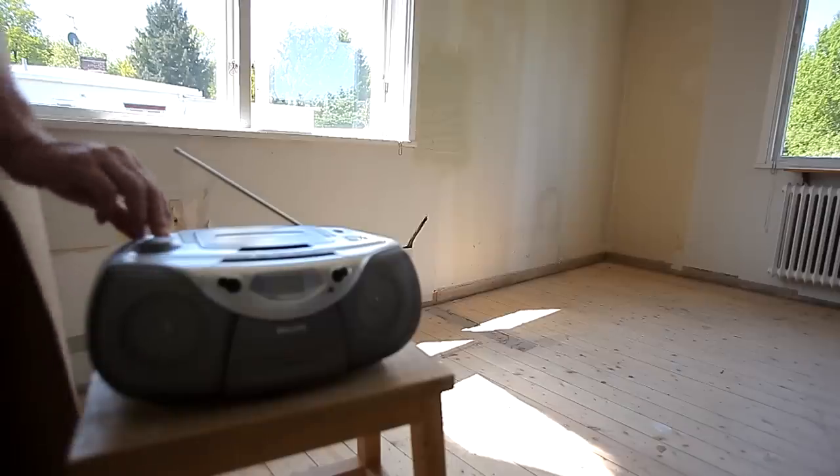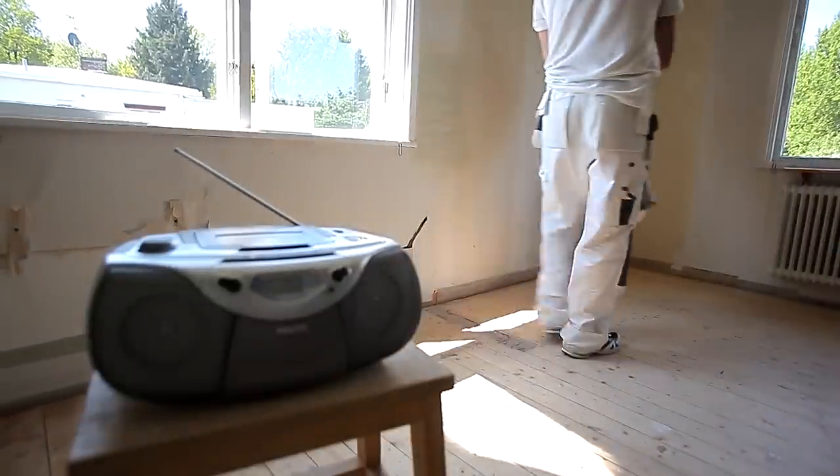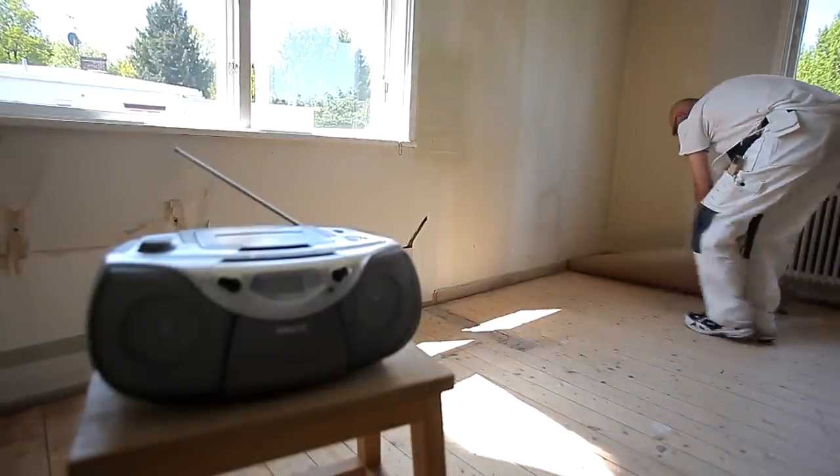We need to remove the old wallpaper and spackle the whole of this wall. This requires some practice, but here we'll give you a couple of useful tips to help you achieve a good result.